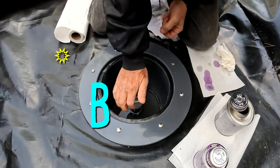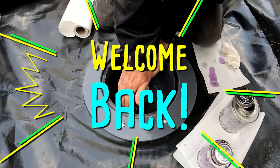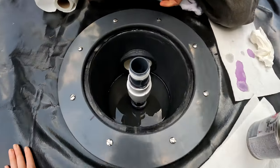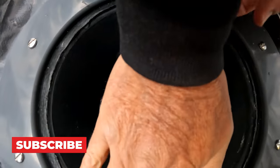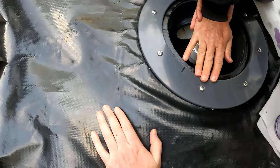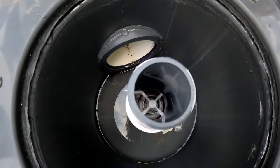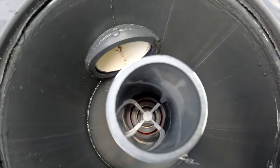Hey, what's up Aquamigos, welcome back to the Koi Pond Saga. This is where we left off in my last video, in case you missed it — we attached the air diffuser to the check valve in the middle of the bottom drain. Today's video is taking place the following day and we will be filling the pond with water.